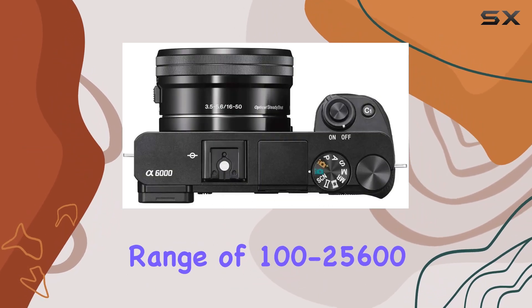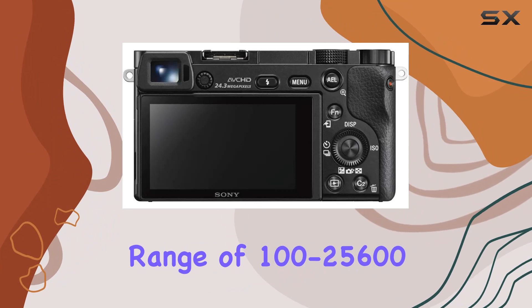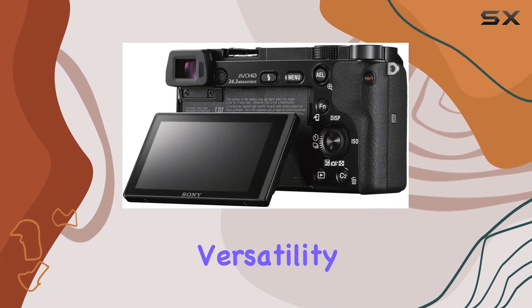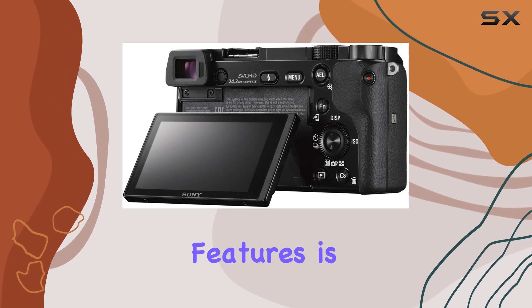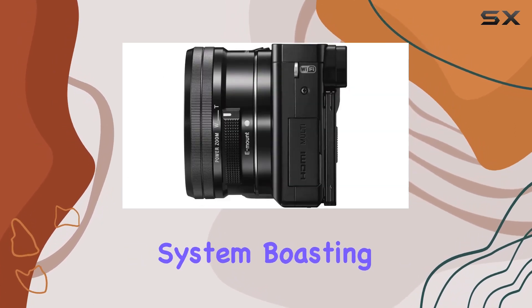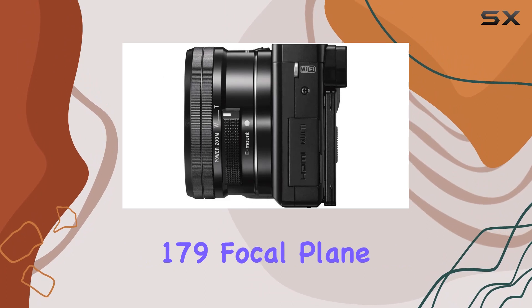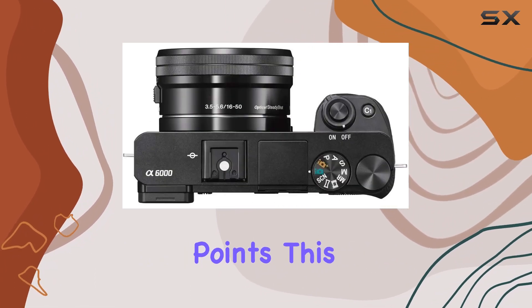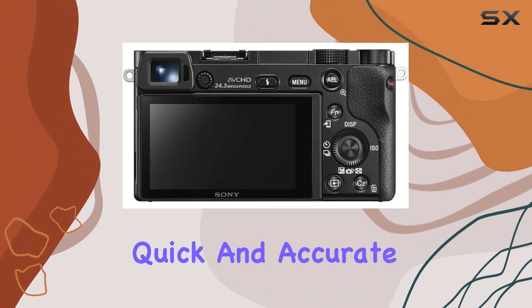The ISO range of 100–25600, expandable to 51200, ensures versatility in various lighting conditions. One of the standout features is the hybrid autofocus system, boasting 179 focal plane phase detection points and 25 contrast detect points. This translates to quick and accurate focusing.